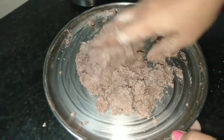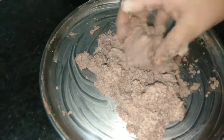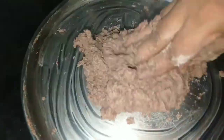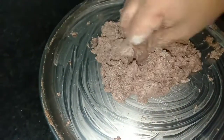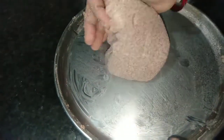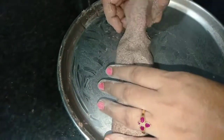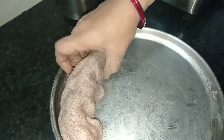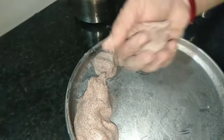So we will put the rice in the pot. Now we will put the rice in the pot. Now we will make the rice in the pot. Put it in the pot.